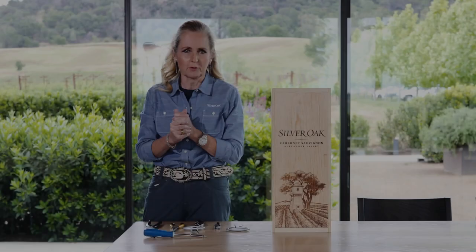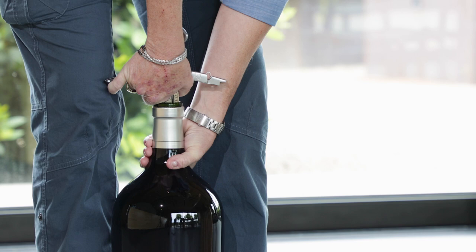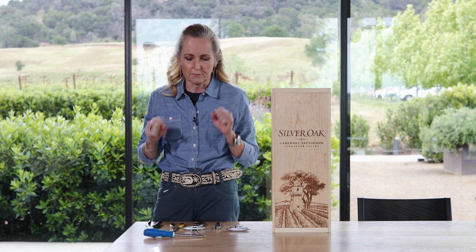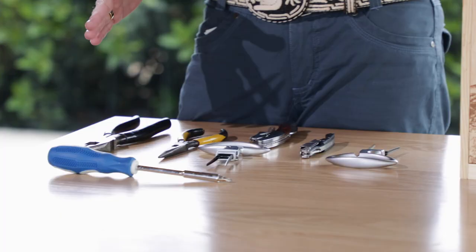Hi Silver Oak friends! Today we're covering how to open a large format bottle, and more often than not you will be opening this with an audience, and it's kind of an anxiety-inducing thing. It is for me — I get clammy hands just thinking about having to do this in front of all of you. But we want to make sure your project is successful, so you have a whole table of tools. Don't be afraid — we'll walk you through.